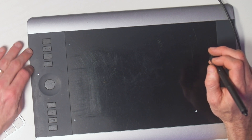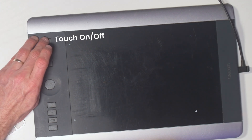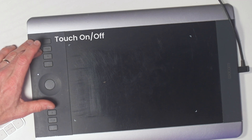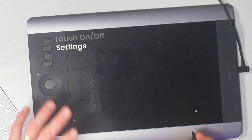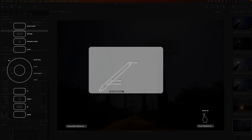There are even little indentations on some buttons so you can identify them by feel. These are super important for Photoshop and other photo editing software because you use them all the time. The four buttons at the top are ones you're less likely to need. I have the top one set to Touch On/Off — you can see it indicated on screen. I personally leave touch off most of the time because it can interfere with using the pen, unless I'm browsing files like a laptop trackpad.